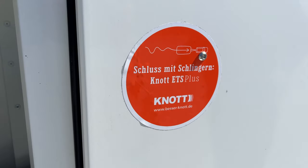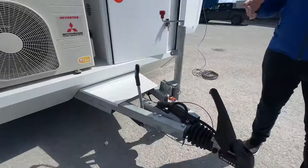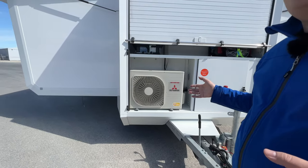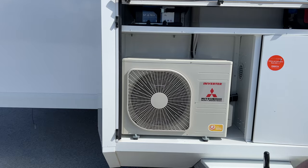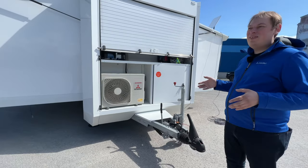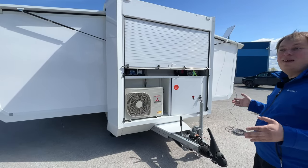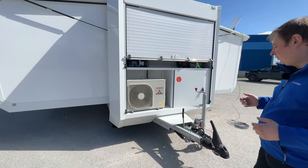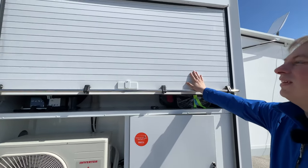Next we have the heat pump. In our experience, heat pumps work best as both a cooling and heating source. Since we are located quite far north, AC alone wouldn't be ideal, so we use it for heating as well. This unit consumes a maximum of about 1.7 kilowatts of electricity but can deliver up to 4.5 kilowatts of heating or cooling power — more than enough in most situations. Even at minus 15 degrees it will heat the trailer.